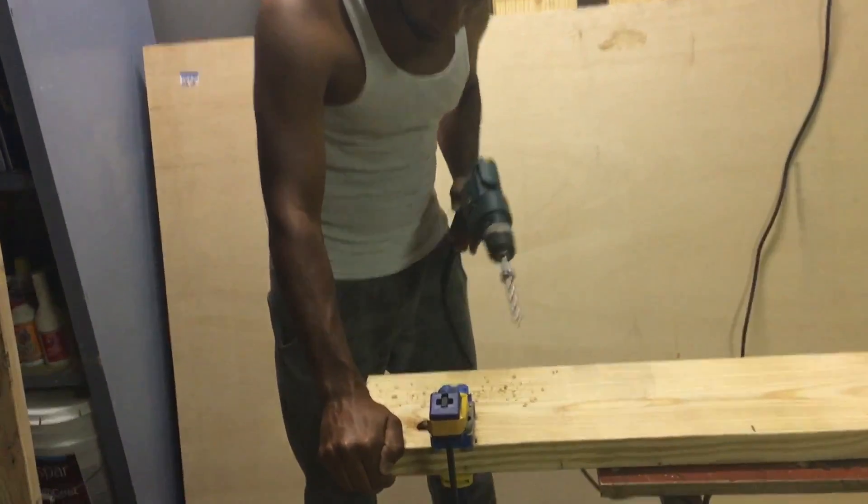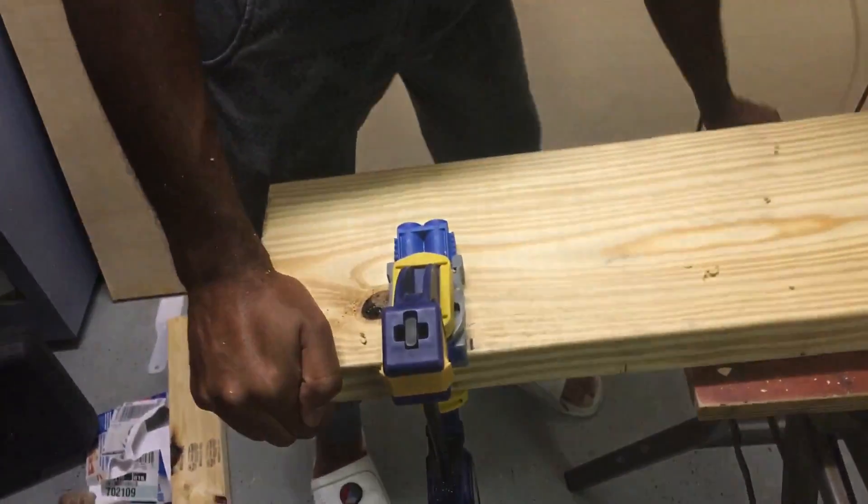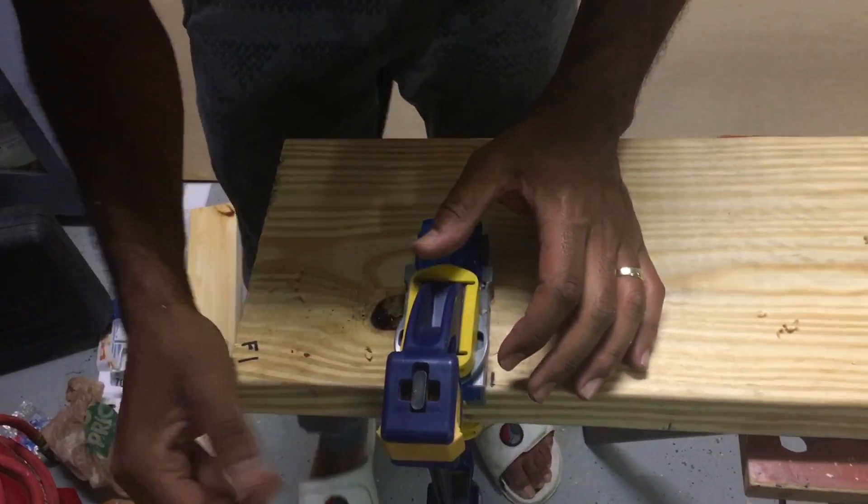Welcome, everyone. Here we are — we're gonna build us a dining room table.